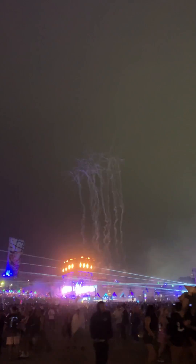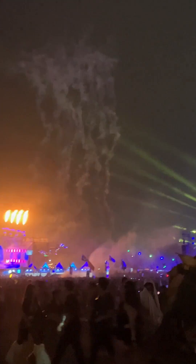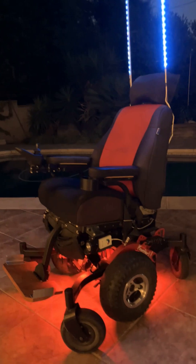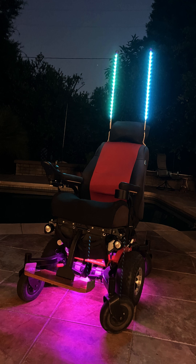I put the lights on the bottom of my chair and it was a big help in crowds of people because I can see their feet and try not to run anyone over. So not only do they look good but they are functional as well.